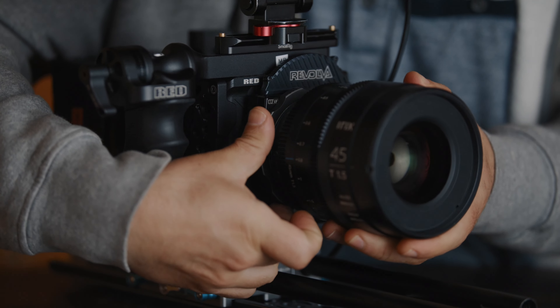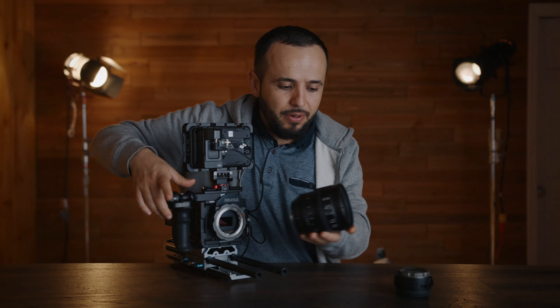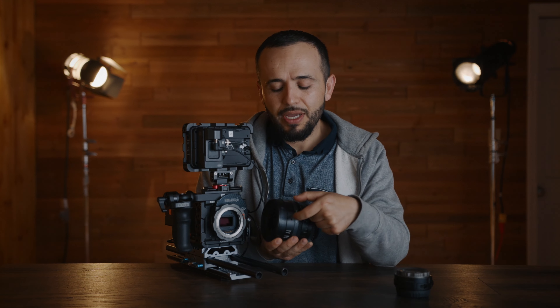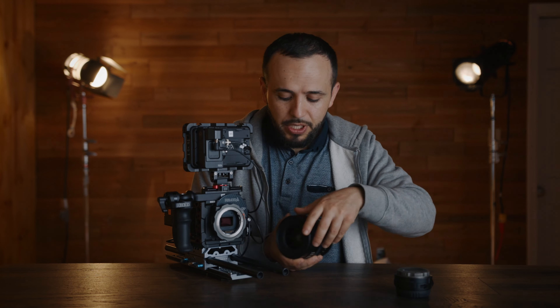Let me show you other things that are quite nice. It has a locking system — you twist here and it comes out — which is great so you don't get any wiggle room. If you buy the chin strap it's even more secure. You can also attach a lens support adapter to the rails to support the lens, especially as it gets heavier or when you're pulling focus and need to be very precise.